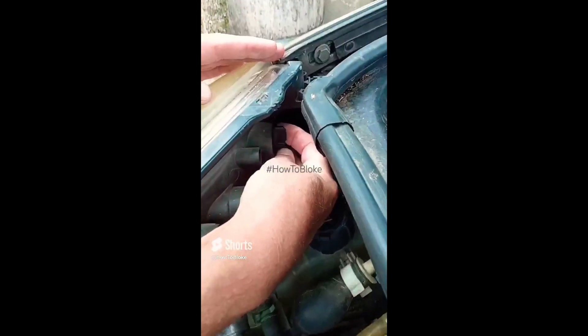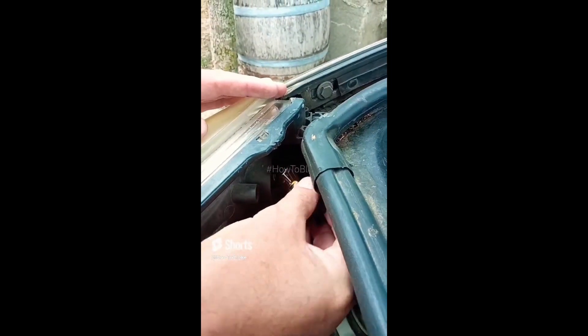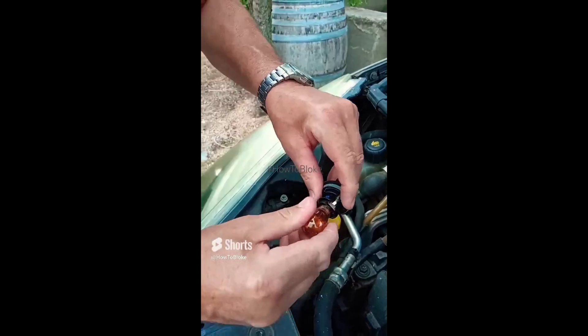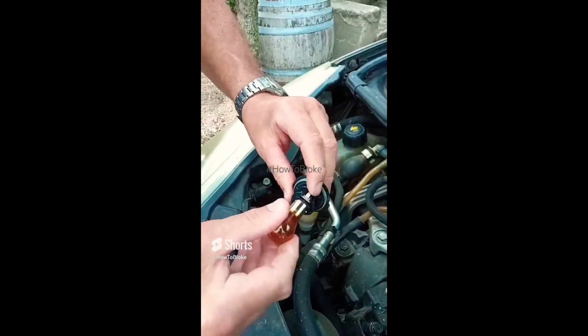The indicator bulb is here. You have to unscrew this anti-clockwise, okay? Out comes the bulb. Now it is handed and in this car it's a yellow one. So you put the bulb back in again.